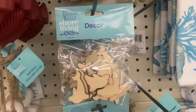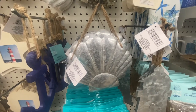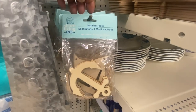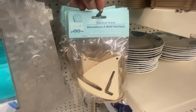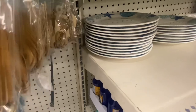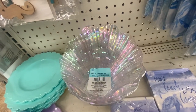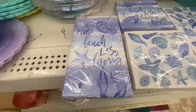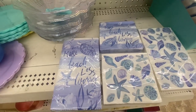We have some decor that you can paint — shells, and it looks like about 12 in that pack. We have the conch shell and also the lighthouse. Then we have a six-piece decor set — the anchor and the sailboat, and in the back, the seahorse. I found the Shore Living shell-shaped dish. They also had napkins — 'More beach, less worry.' In the larger ones you get 14, and in the smaller ones you get 28.